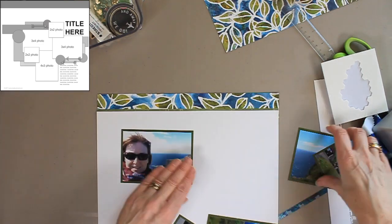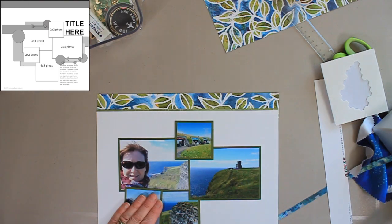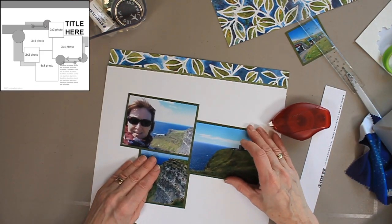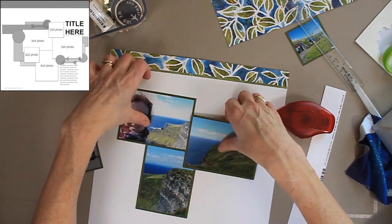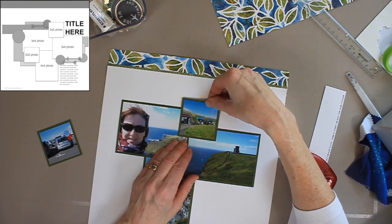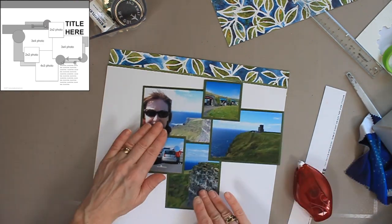Now that I have the foundation page prepared, I'm going to play around with my photos and create this grouping as the sketch shows. I'll adhere this cluster together but keep it independent from the page at this point, because this sketch has a lot of layers and a lot of small pieces, so I don't know how big it's going to get. Also, I don't know how much room my title is going to take, so I don't want to commit this cluster to the page quite yet.